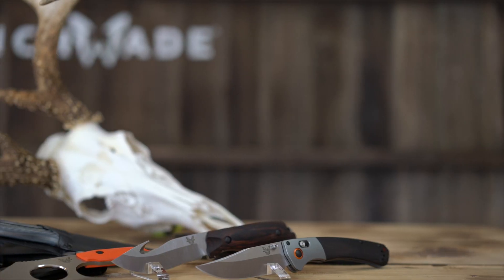Especially edge retention, which is very useful in the field when you're dressing animals. You don't need to be able to resharpen your knife during the course of dressing a particular animal — even maybe multiple.